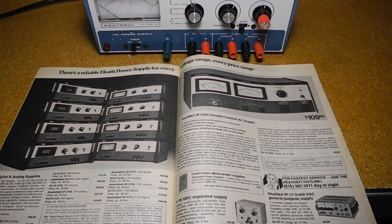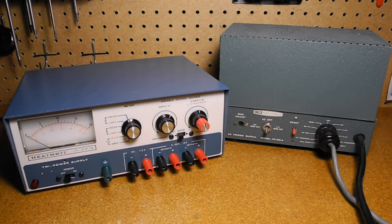With the advent of transistors in the 1960s, Heathkit introduced low voltage power supplies for solid state electronics. Some were dedicated supplies for specific units like amateur radio equipment, while others, like the IP2718, were intended as bench instruments for testing electronic circuits.